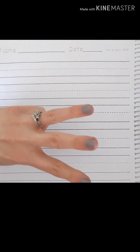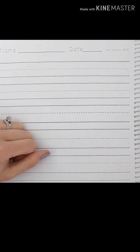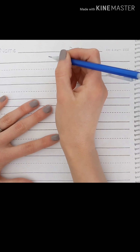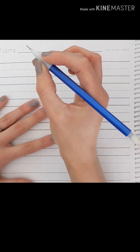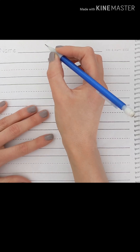Okay, friends, I'm going to go over the first three words with you and then I want you to do the rest on your own. Remember to use your helper hand to hold the paper and your writing hand with just three fingers to hold towards the tip of the pencil. Our first word is HER — H-E-R.